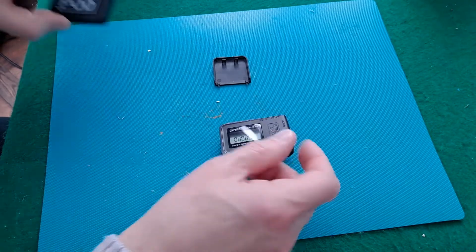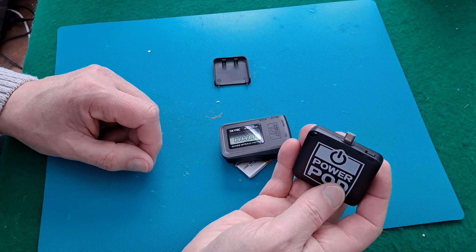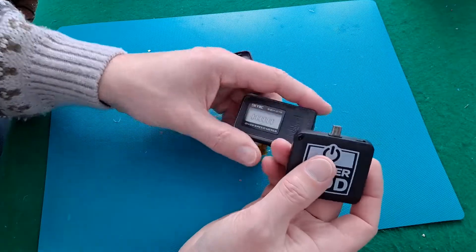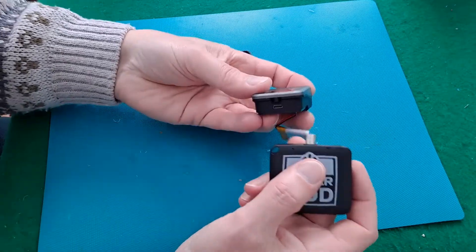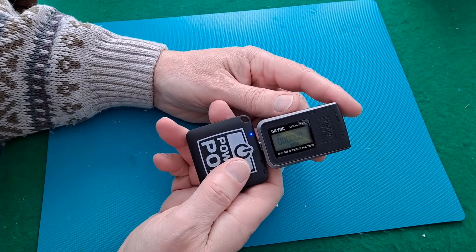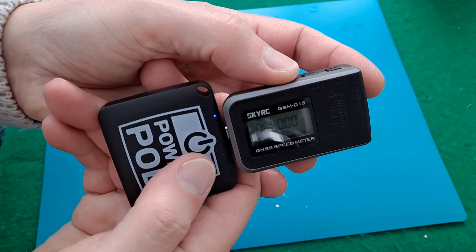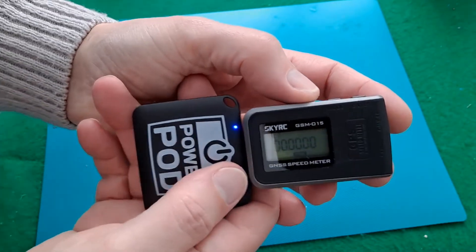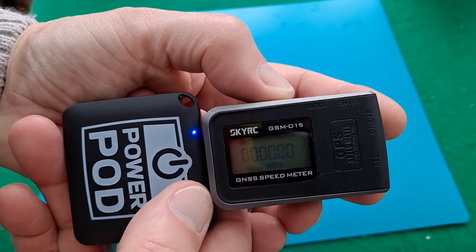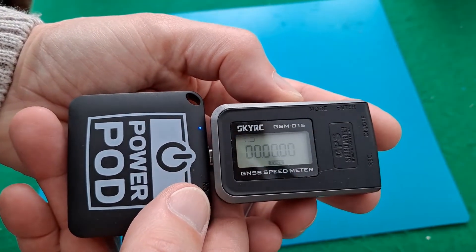What I could have done, had I thought about it, was I could have used one of these power pods that I got from Poundland. They will actually give it some charge, and that will slowly charge up. I don't know if the camera will pick that up or not. Yeah, that's putting some charge into it.